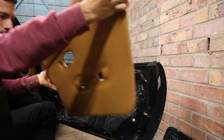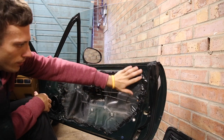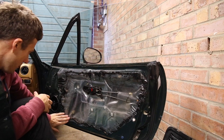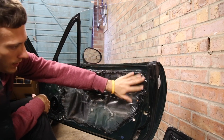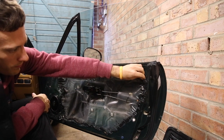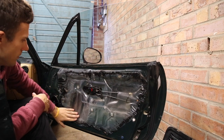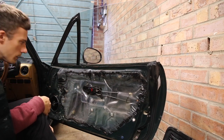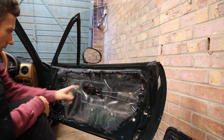Now the door card should lift upwards. The next thing to mention is how nasty this black sticky stuff is — I don't know if this has been off before. This sticky weatherproof plastic is just to stop moisture getting into the door. Next you're going to need to remove the handle.